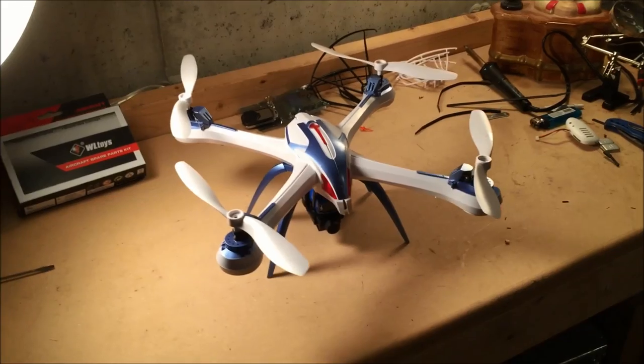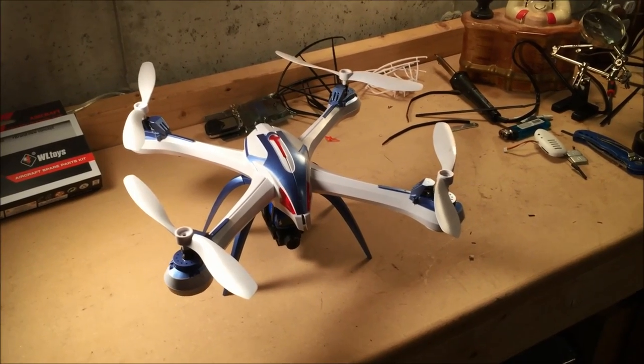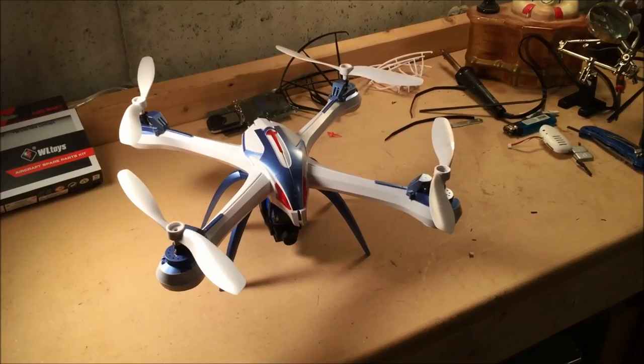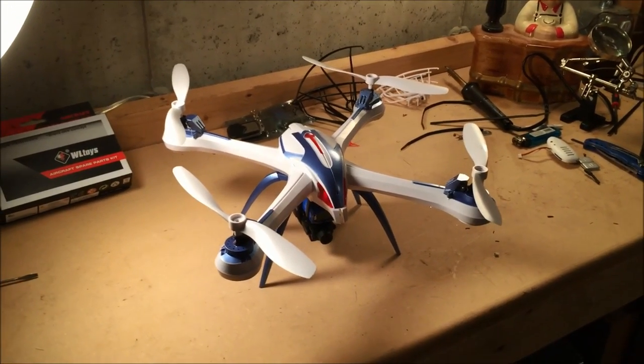For the past couple days I've been messing around with the stock camera on the JJRC Tarantula, and I've just been having a lot of trouble getting the jello out of it. I've tried something here that I think works pretty well. Let me know what you think of the jello effect, or lack thereof.